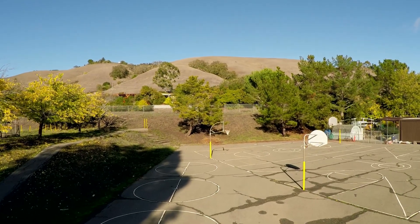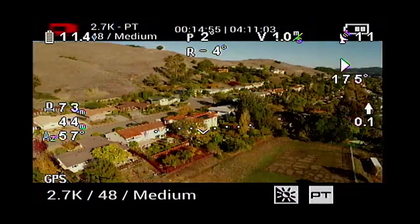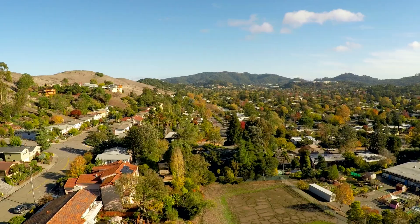That first flight took place on a very windy day so the footage isn't the best, but it was definitely cool to see the IOSD working on my Phantom. It's just a completely different experience to be able to sit there, stare at the monitor, and be a lot more confident about how far away you are and how high up you are — seeing those numbers change as you're moving around and moving the sticks. Especially if there's wind, you're not always sure how fast you're moving when you're going full throttle in any direction.